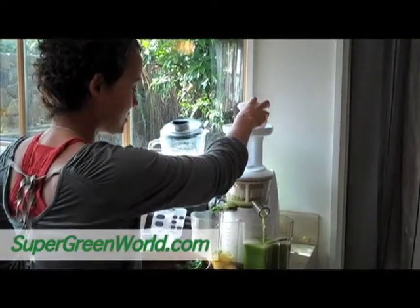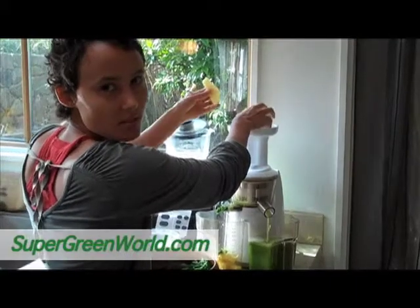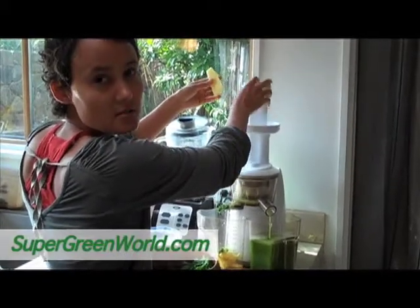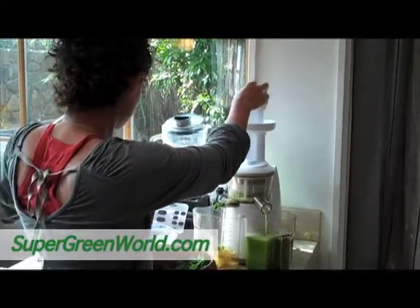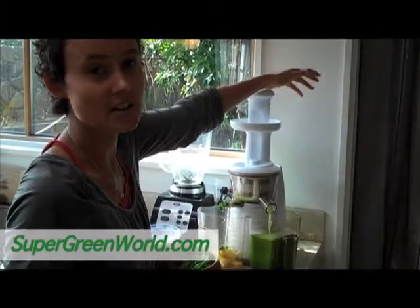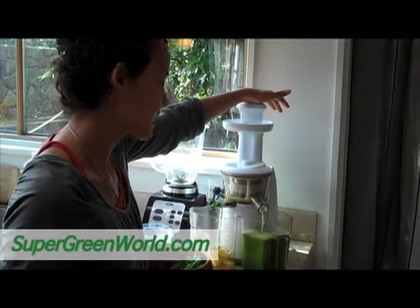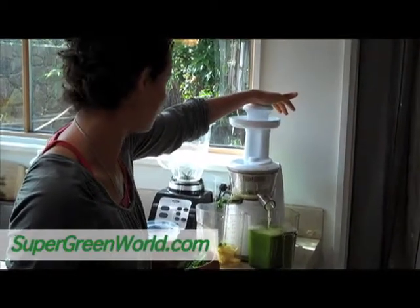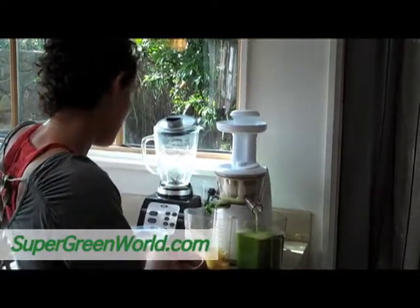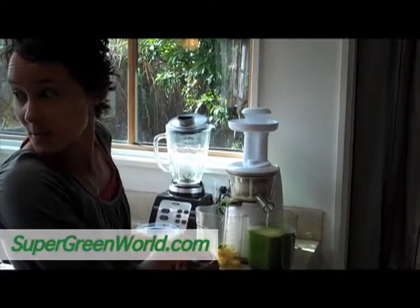So I'm going to take this juice — should we strain it or should we just mix it with the orange juice? We could probably just mix it with the orange juice. Whenever it's mostly a fruit juice I usually don't strain it, but if it's a vegetable juice with a little bit of fruit in it, I'd strain it. But with the fruits, I kind of like the pulp. Got some more parsley. Do we have anything we can put in there that's fruit?